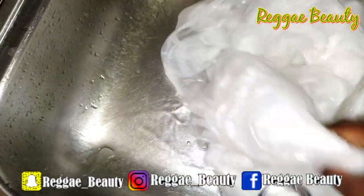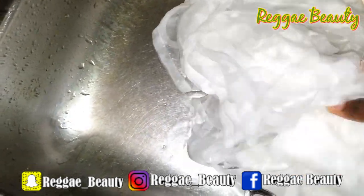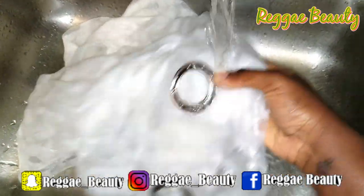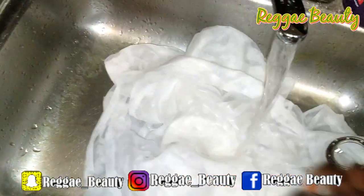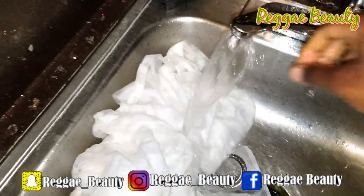First, you are going to wet your material because you want it to absorb the color. I had to wet this curtain about 3 or 4 times because it was huge and every time I opened it, there was a spot that was not wet. So wet your materials — really soaked — and then wring them out.